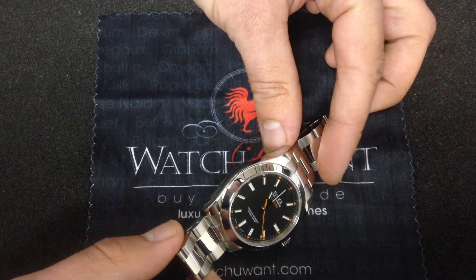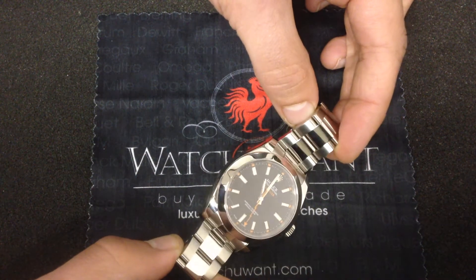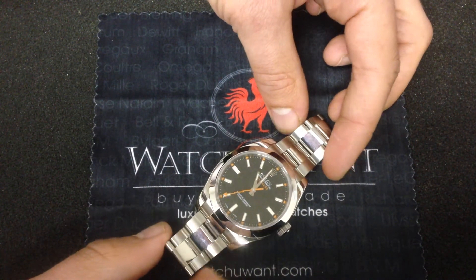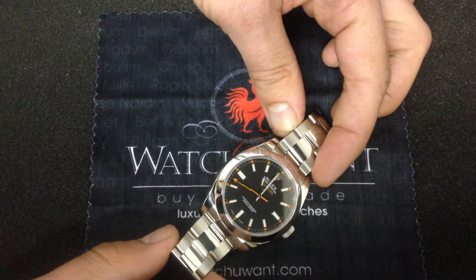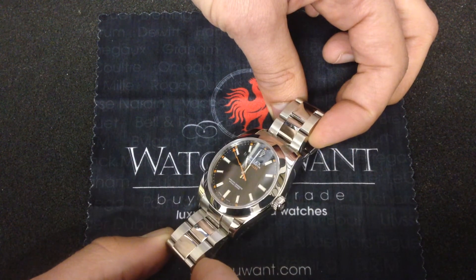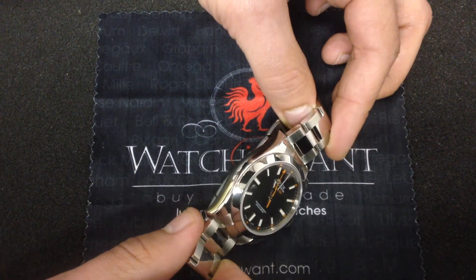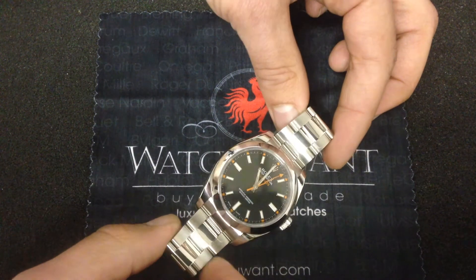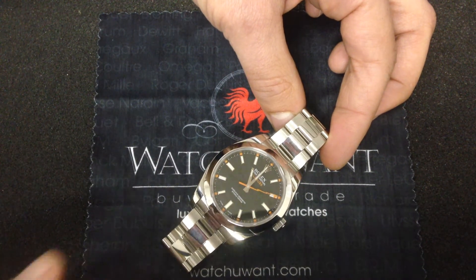Rolex has taken it to the next step with the Parachrom blue hairspring — that technology debuted on this revived Milgauss reference. It's a Breguet overcoil, beautifully chemically blued, gorgeous to look at, and it performs just as well as it looks. Antimagnetic, shockproof, very resistant to temperature changes. It takes what's already a certified chronometer — COSC-tested over two weeks to ensure accuracy — and makes this watch even more accurate than COSC standards. The lever, the escapement wheel — those are made of what's called anachronous nickel. It's self-antimagnetic, so you've got layers of defense: the hairspring, the escapement parts, the soft iron cage.